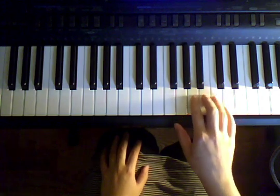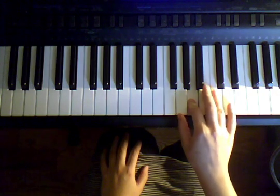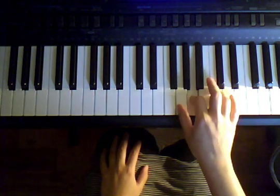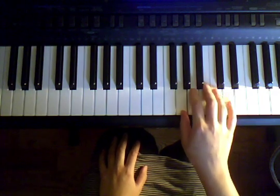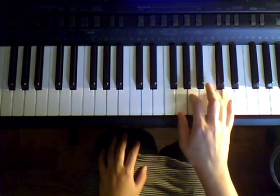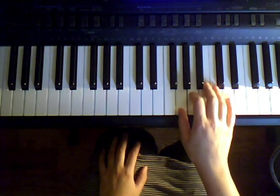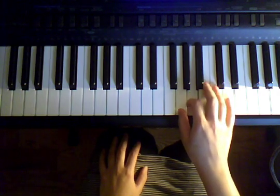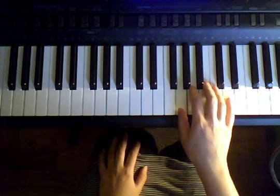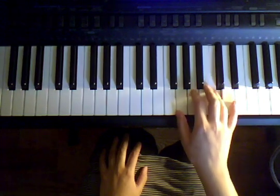Let's talk about our right-hand part now. We're starting with our second finger on A, and we're going to play A, and then C with our fourth — C, C, C. Back to A, A, G. Let's try that again. A, ready, go. A, C, C, C, A, G. One more time — A, ready, go. A, C, C, C, A, G. Great.